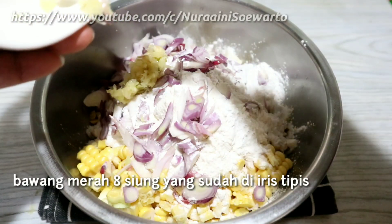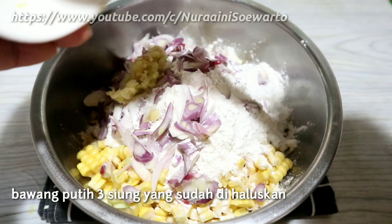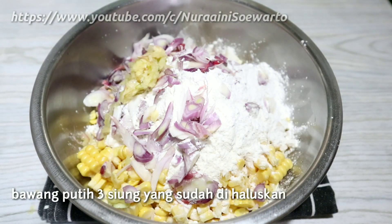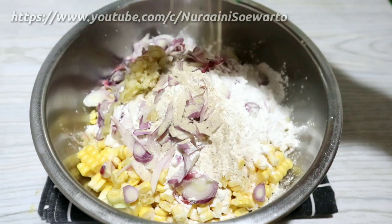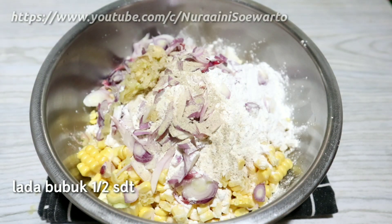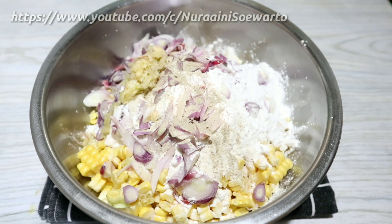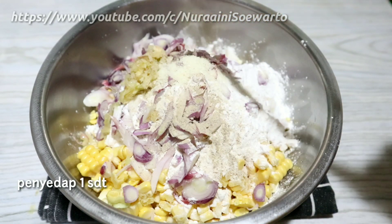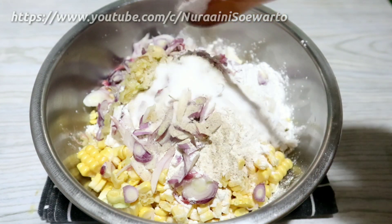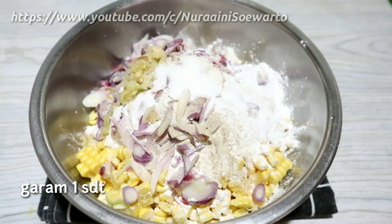Bawang merah 8 siung yang sudah diiris tipis, 3 siung bawang putih yang sudah dihaluskan. Lada bubuk setengah sendok teh. Penyedap 1 sendok teh, saya menggunakan penyedapnya Masako. Garam 1 sendok teh.